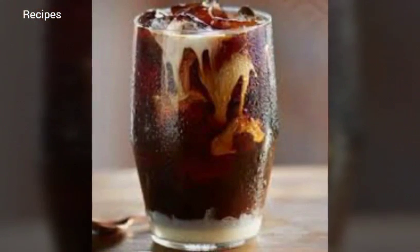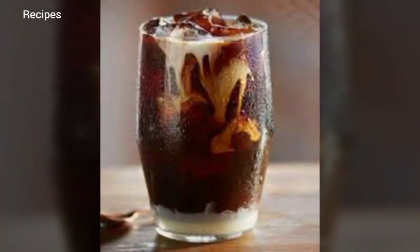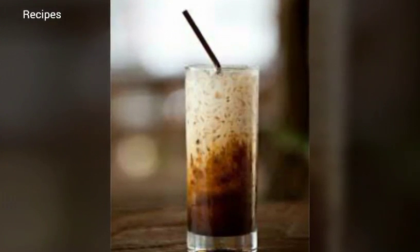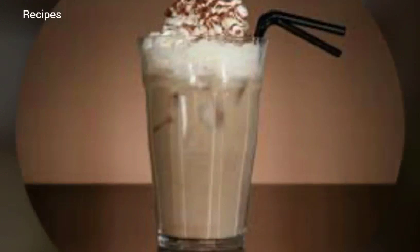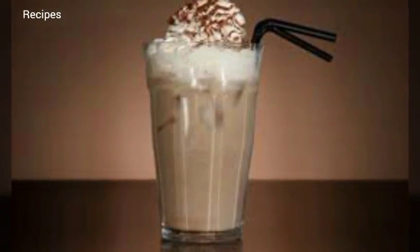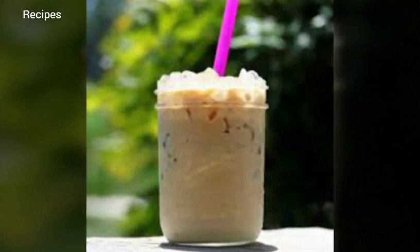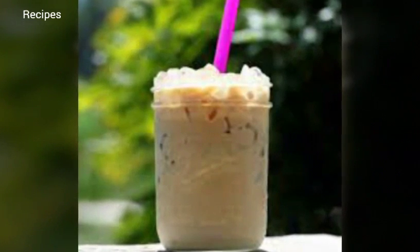Step one: coarsely grind the coffee. Grind the coffee beans on the coarsest setting on your grinder, or in short one-second pulses in a spice grinder. The grounds should look like coarse cornmeal, not fine powder. You should have just under one cup of grounds.